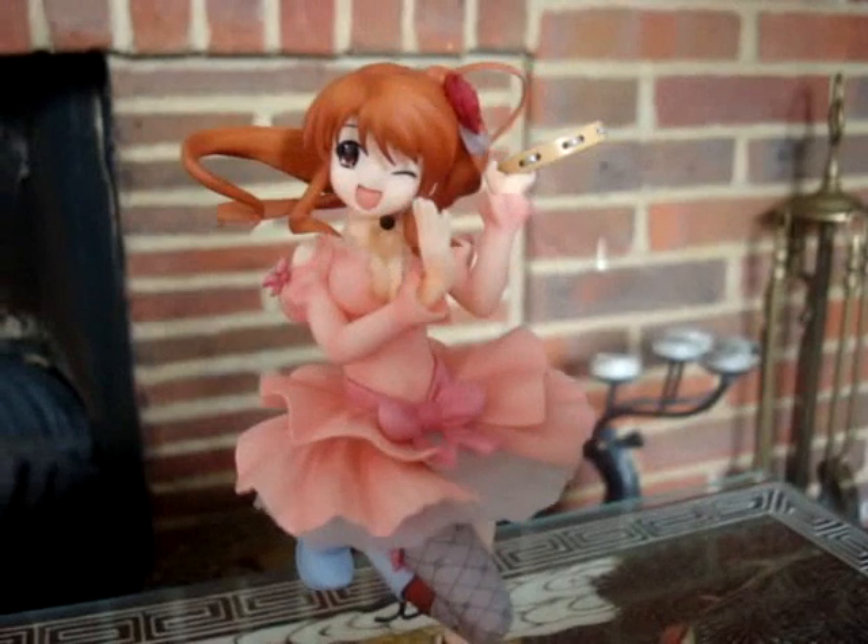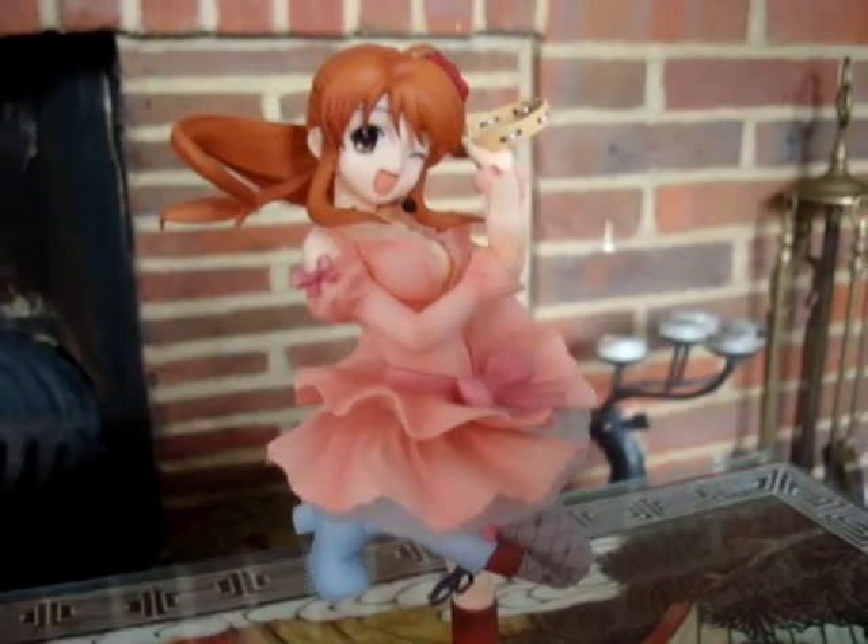Mikuru Asahina Rockstar version — we're going to be going through the dress and if you're lucky I might do the accessories too. We've got the figurine reference and we've also got picture references from here, here and here.